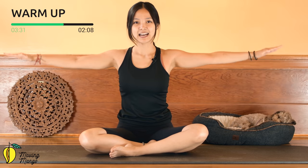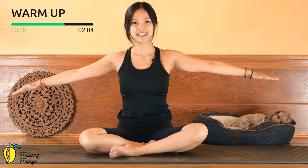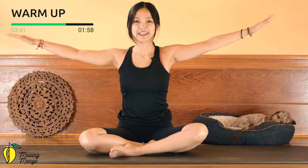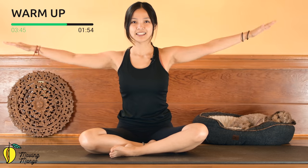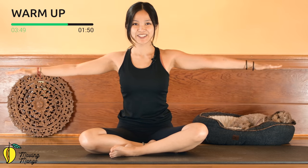Start to rotate your arms in full tiny circles for 10, 9, 8, 7 — keep your arms a little bit higher if you can — 4, 3, 2, 1. Reverse: shoulders far away from your ears, lengthen your spine for 8, 7, 6, 5, 4, 3, 2, and 1.